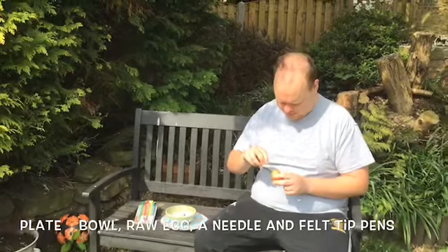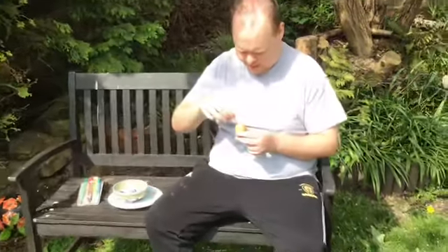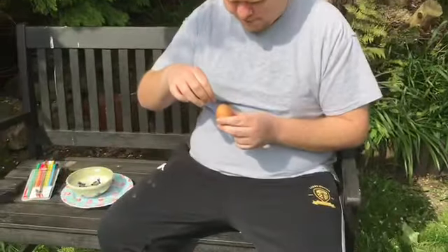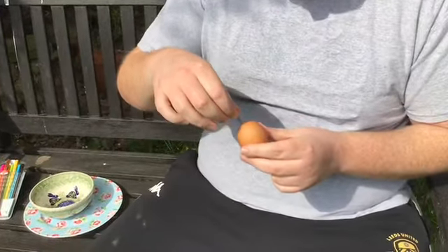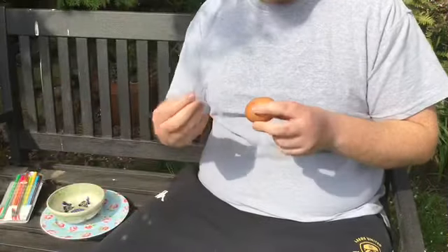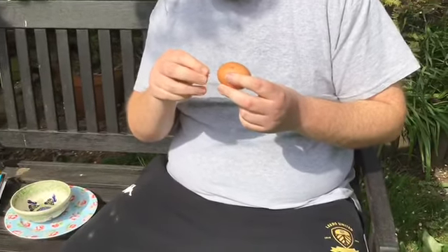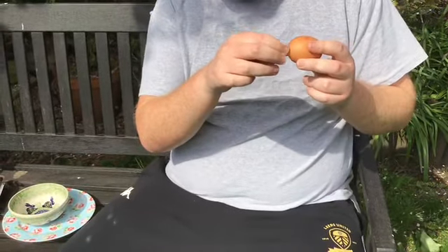So first, get a parent to help you. Softly pierce the egg with the needle to make a hole like that. You don't want to squeeze the egg though, because it's raw so it'll just go everywhere. Then with the needle, you can do the same to the other side of the egg — like so, another little hole.